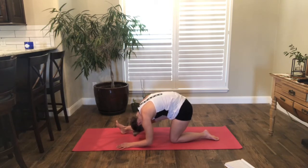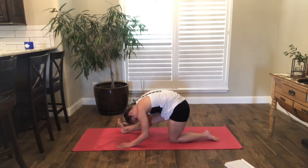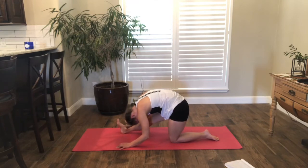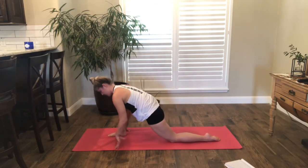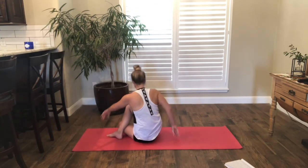And let's straighten the front leg. Round forward, breathe, rock the right hip side to side. Coming back into your lunge, plant your hands, lift the back leg, lift up, and find your twist.